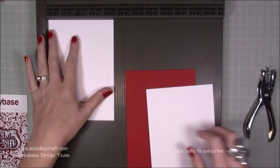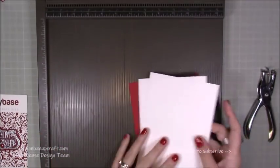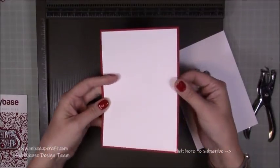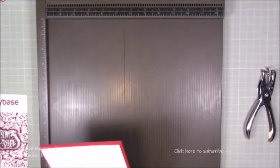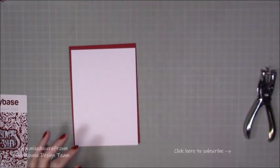You want two pieces that are 4 and 3 quarters by 6 and 3 quarters, and they are going to match perfectly — one on the front to get a nice frame, and then one inside. You don't need the scoreboard anymore for this card. Let's get straight in and do the actual shaker element itself.